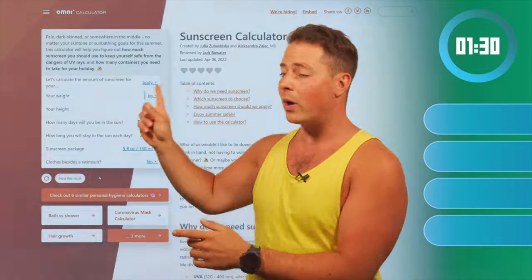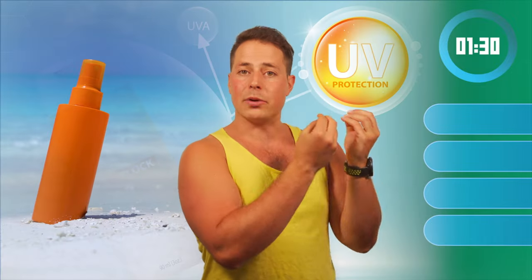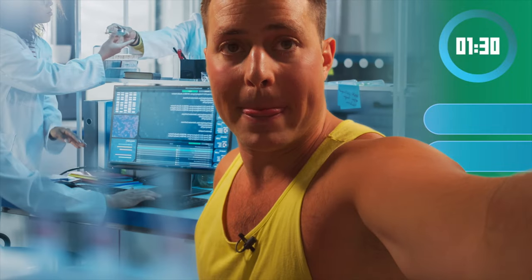So as always we have 90 seconds, four questions, one calculator, and I'm going to try to explain everything I can about sunscreen, being protected from the sun, and enjoying the summer. So without further ado, let's start the timer now.